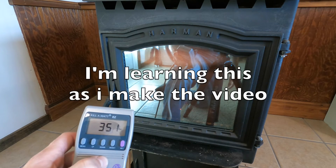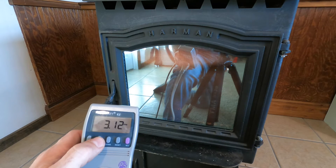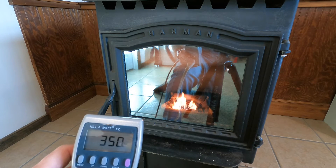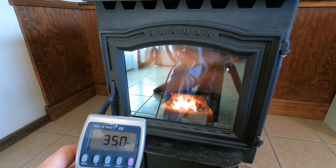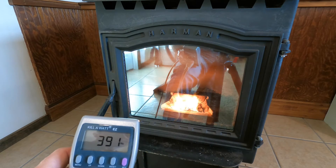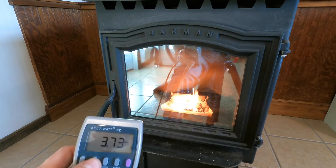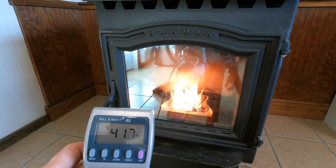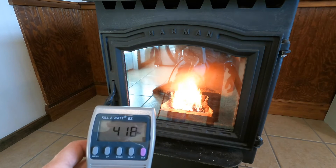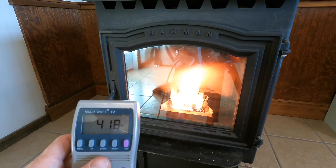Well, that's good. Those watts should drop down when this is done lighting. Still 3.1 amps, 350 watts — 350 watts still. I think this is going to drop way off once that igniter shuts down. There it went up to 391, 3.7 amps. I hope one of the fans kicked on — the distribution fan. Now we're at 417. There's no way it stays like that all the time.